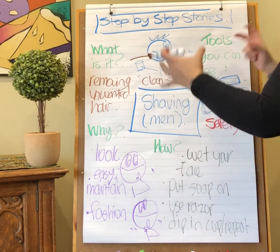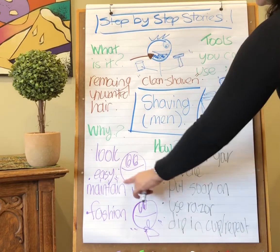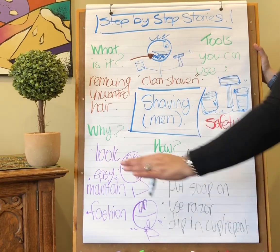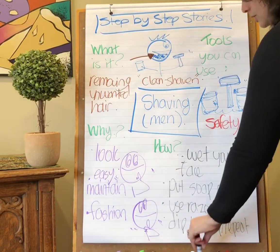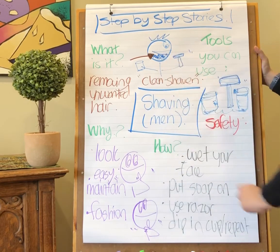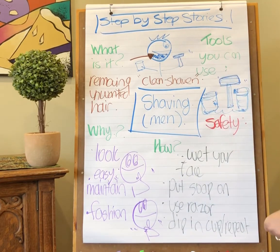Then you want to rinse and put on some kind of cream, because after you've shaved your skin is going to feel tender. Some people use something called aftershave, some people put on a cream — all of those things are great to protect your skin and keep it clean and moisturized after you've spent a little bit of time looking after yourself. Thanks for joining us. Remember: shave only with a responsible adult, and take care of yourselves. Bye now.